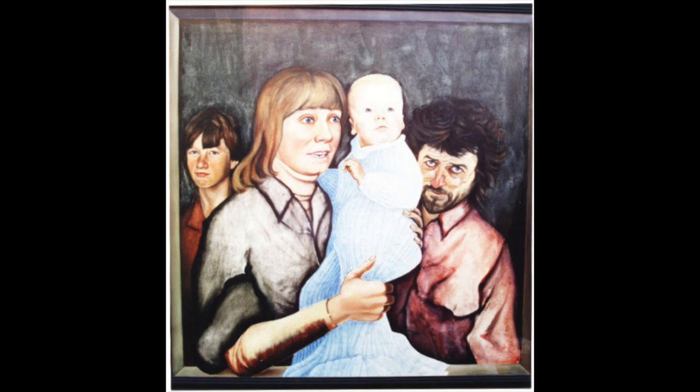The whole painting is done on paper. This is one of the earliest ones where I started painting on paper.